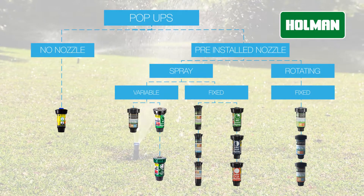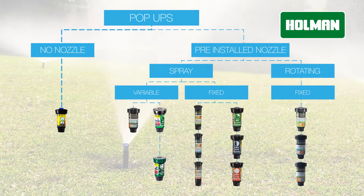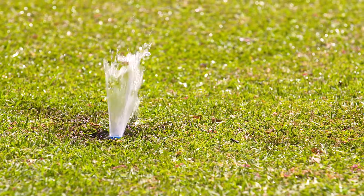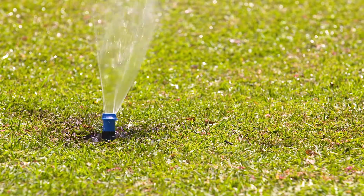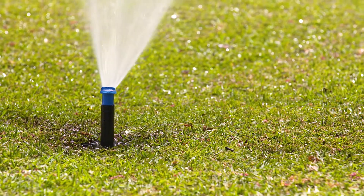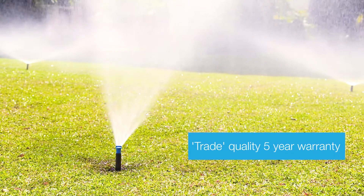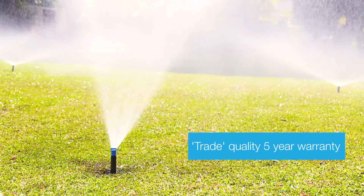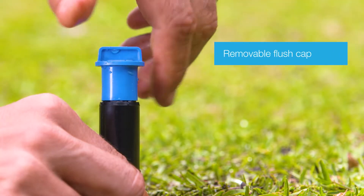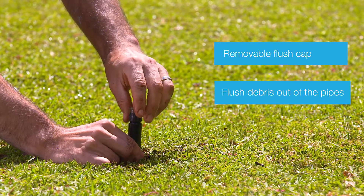The no-nozzle pop-ups are available in one model: the trade quality KRain Pro S flush cap. The no-nozzle pop-ups are designed to be used when the homeowner or trade installer requires a sprinkler, generally for new installations. The trade grade KRain Pro S flush cap pop-up sprinklers feature a removable blue flushing cap that allows debris to be flushed out of the pipes before installing the chosen nozzles.